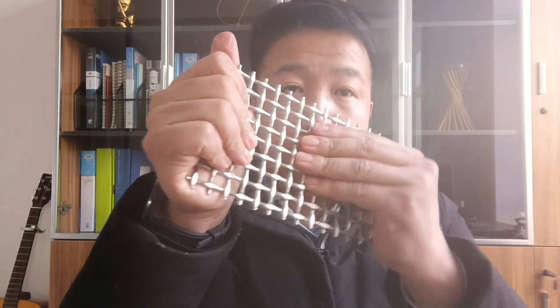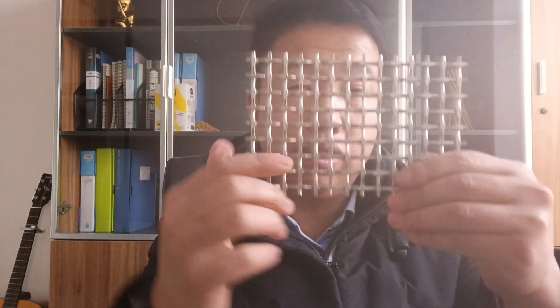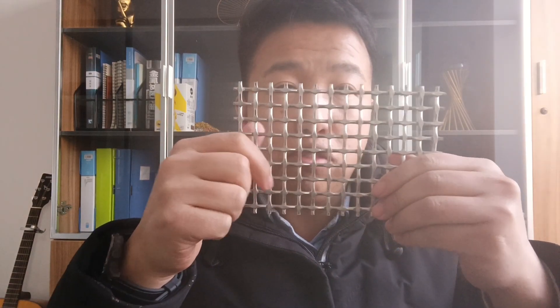If you feel the wire fabric, it is a really tough and rigid one — you can't bend it. Because this pattern is designed for security applications, it is very popular for balustrading and partition screens.